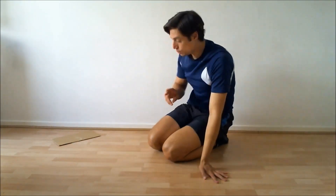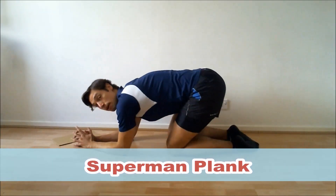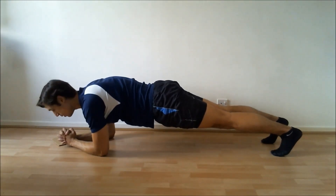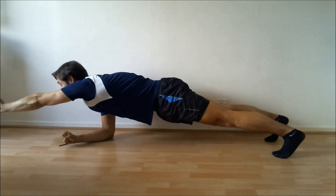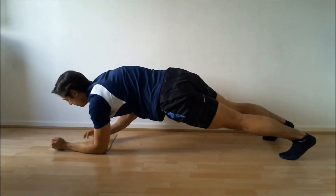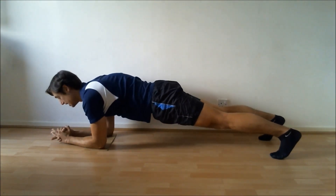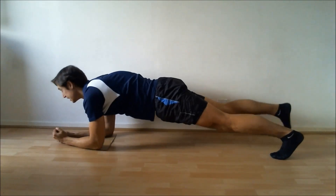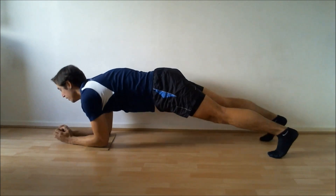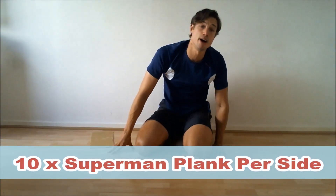Number two is going to be Superman Plank. In a plank position, hips at about shoulder height, you're going to have one arm out in front of the other like so. And if you want to make it even harder, you can actually lift up the opposite leg — as you put that arm out in front. That's going to be ten per side.